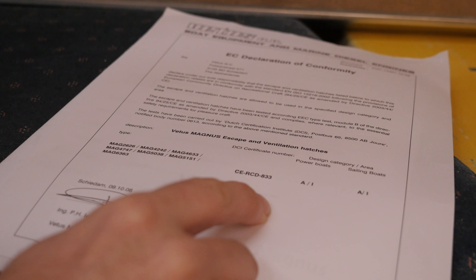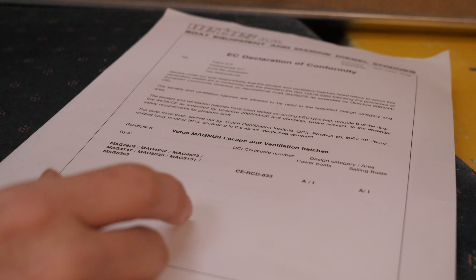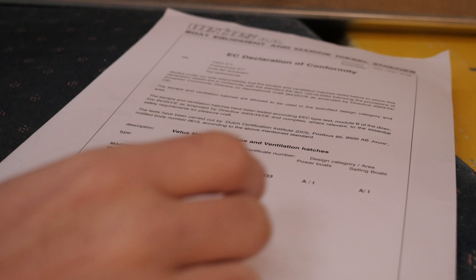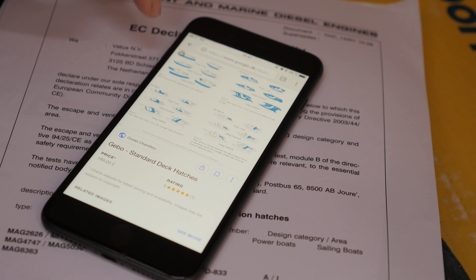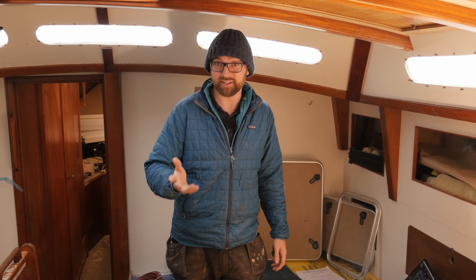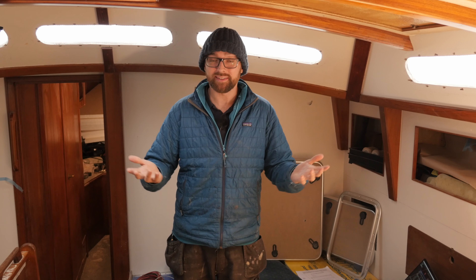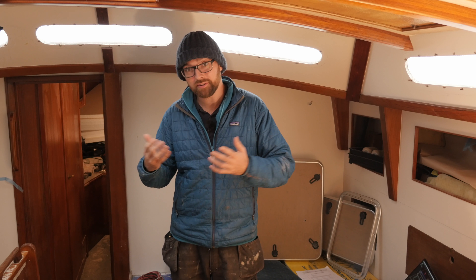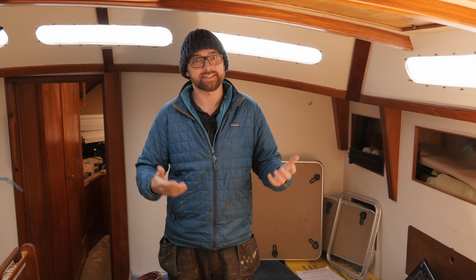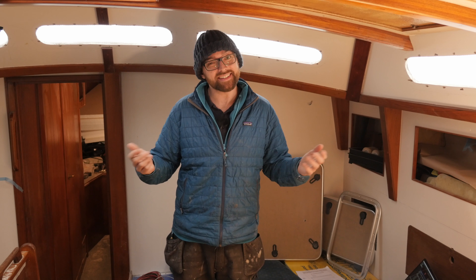When looking at CE certifications for hatches, there's always a letter and a number. The letter indicates the use — for instance, A means the hatch is designed for ocean use — and the number indicates a location aboard the boat. A quick Google search shows a nifty image with the different CE areas. So an A1 hatch is meant for ocean use and can be mounted on the sides of the hull above the waterline. Of course, the same CE rating doesn't mean the hatches are completely equal — it doesn't mean the same service, warranty, or quality. But considering the Vetus hatch is half the price of the Lumar hatch, I just think it's a gamble worth taking.